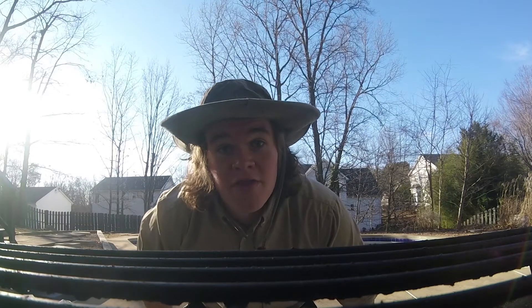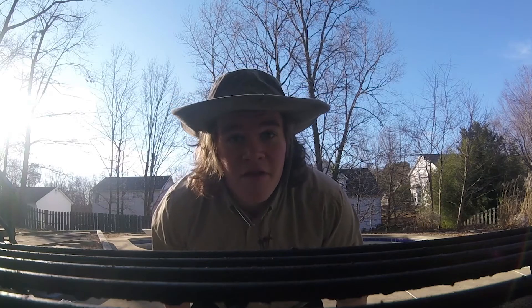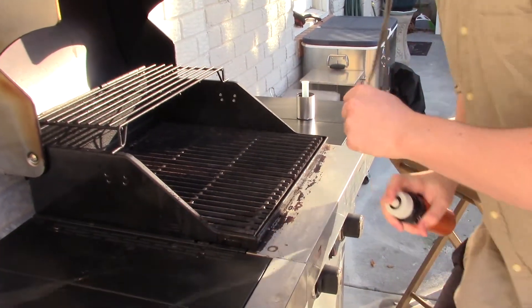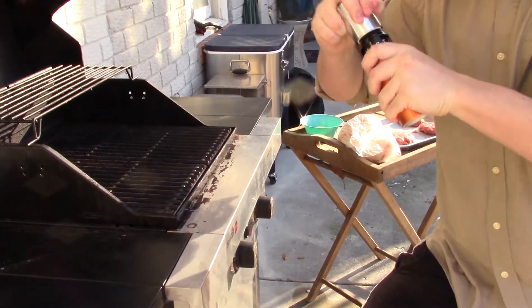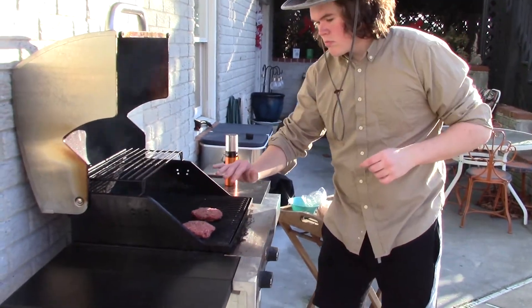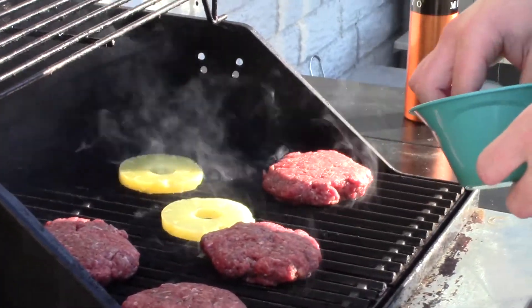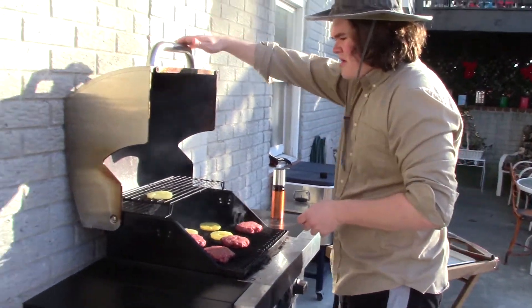Next, you're going to lightly spray the grill with vegetable oil or any oil of your choice. Then you're going to lightly toast the buns, put the patties on there, and also grill the pineapple. Go ahead and put your pineapple on there. You're going to want to get the pineapple out before the burgers, of course, because they're going to cook more.